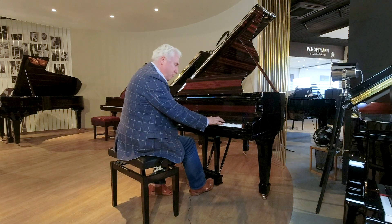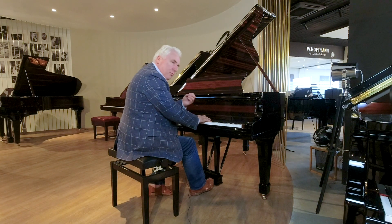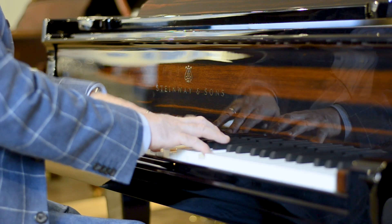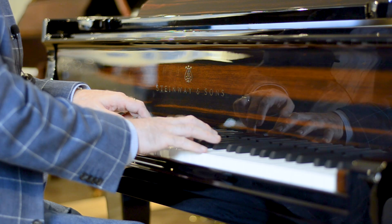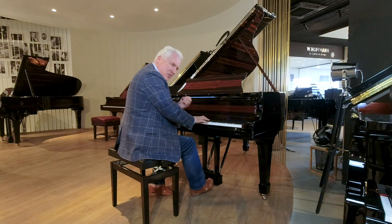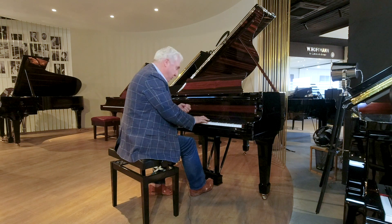Very responsive instrument — it responds beautifully to the weight and to the push of the finger. The more flexible you are, the more you can alter the tone and the response of it. Very beautiful, and what we do expect from Steinway.